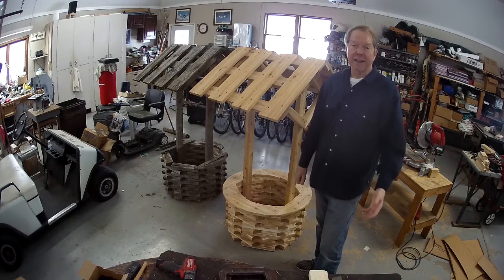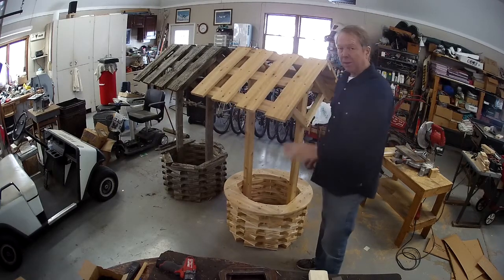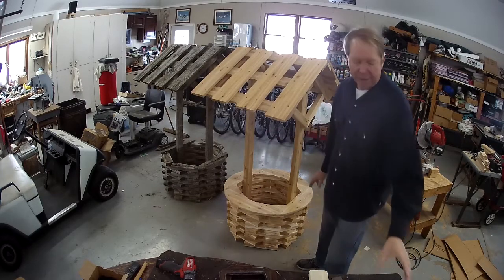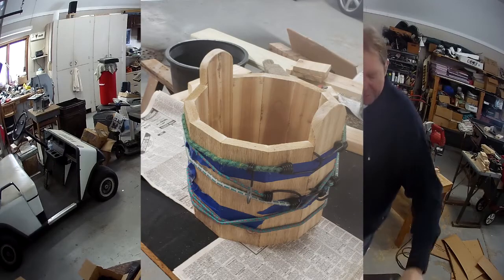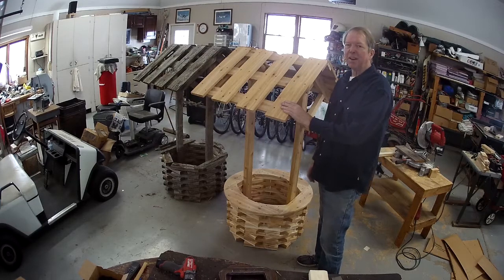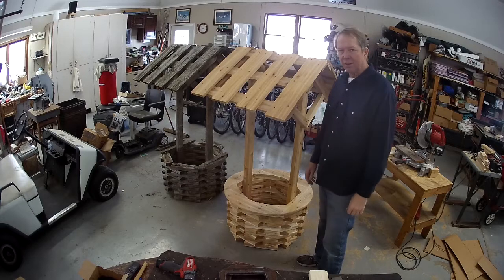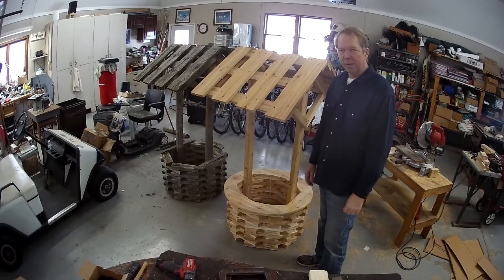We've reached a milestone, although not exactly done. We've got the roof on — everything's nice and solid. Looks a lot like the old one, doesn't it? I do need to drill a hole through here for the cross shaft, and then I have a project of building a bucket — that'll be fun. But other than that, we're pretty much ready to go. We'll set it out over the wellhead when the time's right, and it'll be beautifying our front yard for many, many years. Cedar should last. Thanks for riding along — hope it's interesting and helpful for somebody. We'll catch you on the next project.